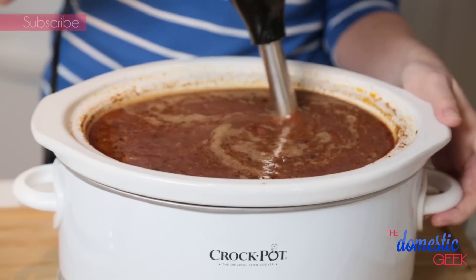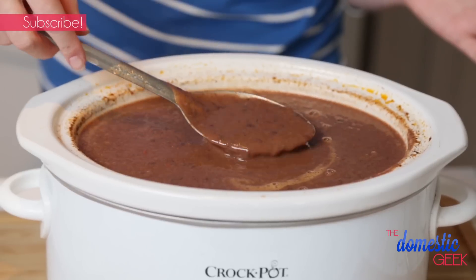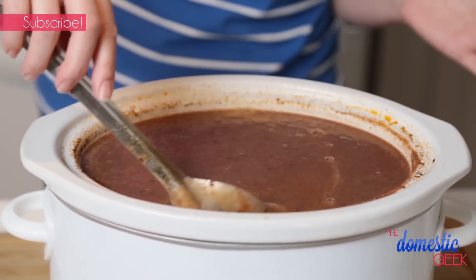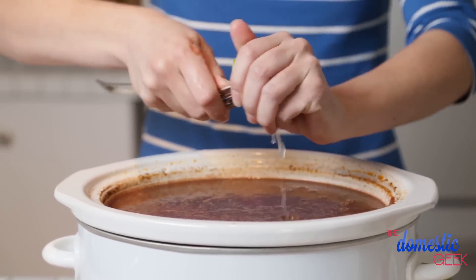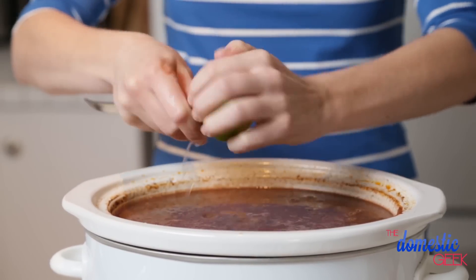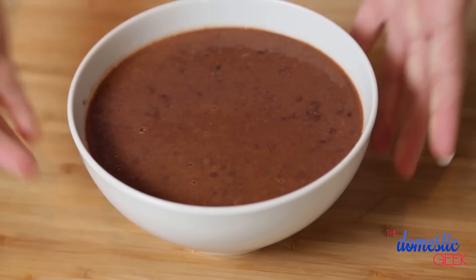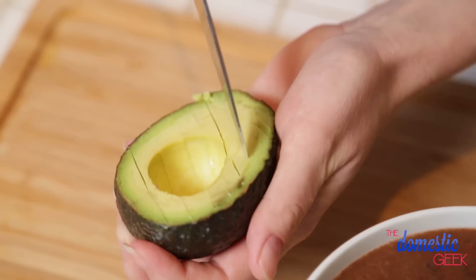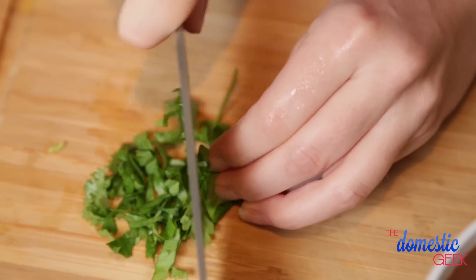I like to only puree it halfway, so it's got that smooth, rich texture but it also still has some chunks of black beans — that's the best way as far as I'm concerned. Now that our soup is pureed, we're going to add one more delicious element: we are going to squeeze the juice of two limes into our soup. This is going to give it a really refreshing, tangy flavor — I promise you, you do not want to skip this step. Give this a good stir, and then it's time to serve. I like topping mine with a little bit of sour cream, some fresh avocado slices, and some fresh cilantro.